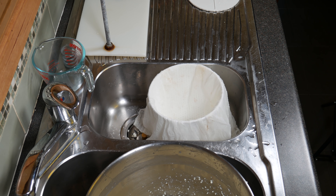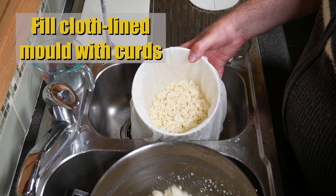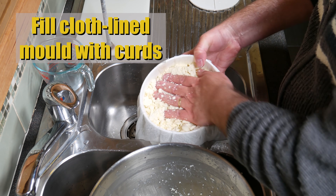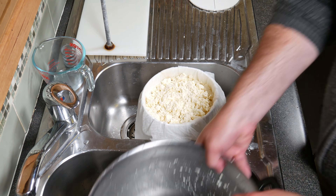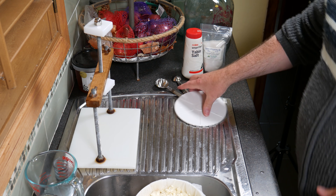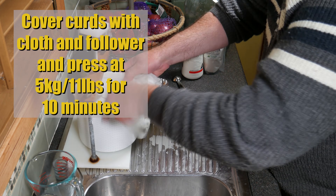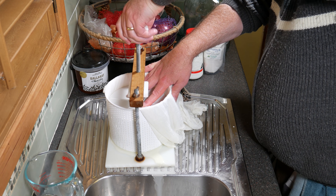With a cheesecloth-lined basket — I'm using a 6-inch (165mm) basket — place all the curds into the mould. Cover the curds with the cloth, pulling it down at the sides so there are no creases, then put the follower on top and press at 5kg (11lbs) for 10 minutes.